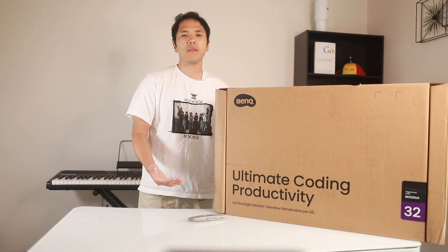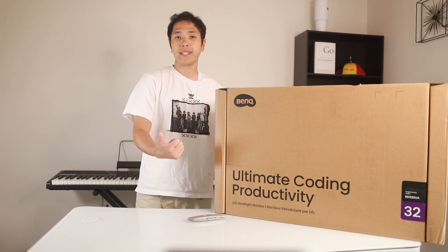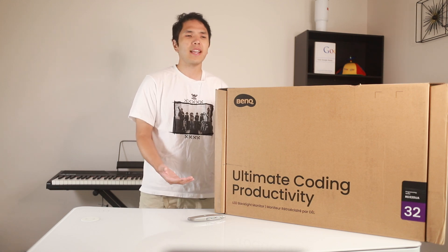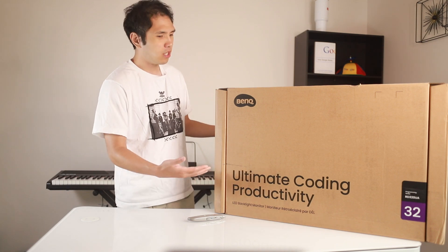The way I'm going to be doing that is by judging it on these three things: how easy it is to rotate, how easy it is to adjust the settings, and really how easy it is on the eyes and what it's like when I'm coding. With that being said, I'm going to just open this up and see what it's like inside.